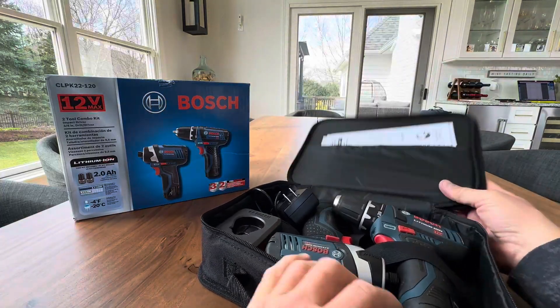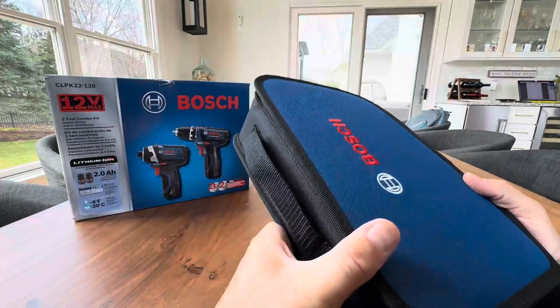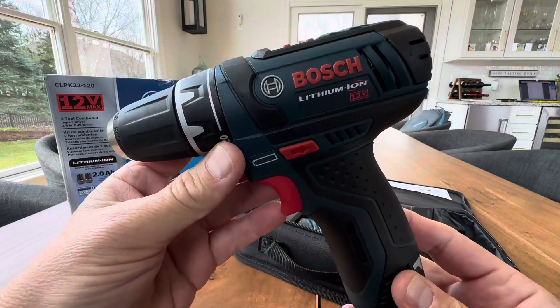Let me go ahead and take it out. I just opened up this beautiful bag right here. I love that about this — it comes in this nice bag. Open that up and you can keep them organized and together. So there's your first one right here.